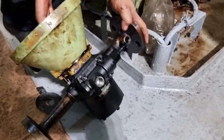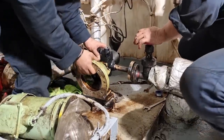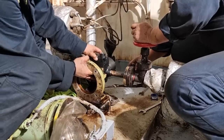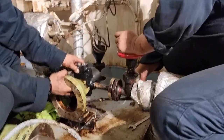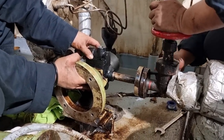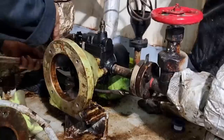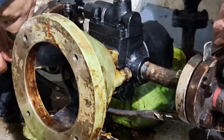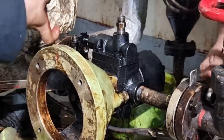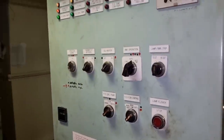I decided to tell the engineer to dismantle the fuel oil pump and check its condition. Good thing we had a spare pump. Checking the old pump, it was already in bad shape. We installed the new pump and after testing, the boiler fired successfully. This kind of trouble will really put you under pressure, but as a piece of advice, always go back to the basic principles and fundamentals of checking the wiring diagram so it will not affect your critical judgment and troubleshooting method.